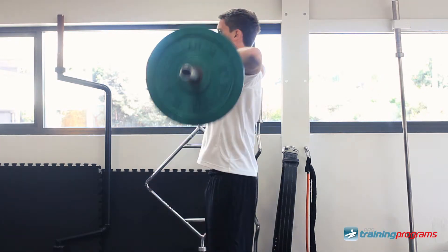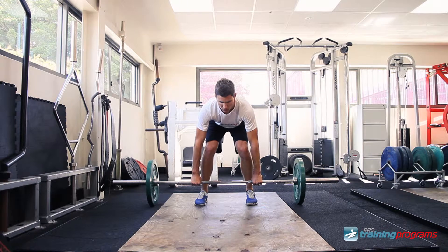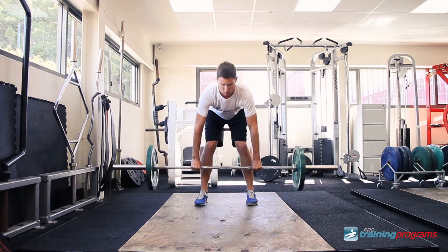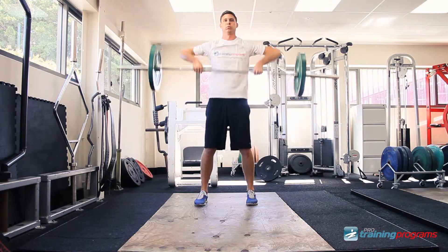There should be no need to actively pull through the arms to accelerate the weight. At the end of the second pull, the body should be fully extended, leaning slightly backwards, with the arms still extended. This is one rep.